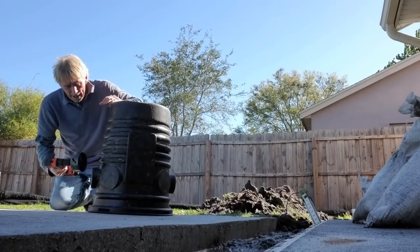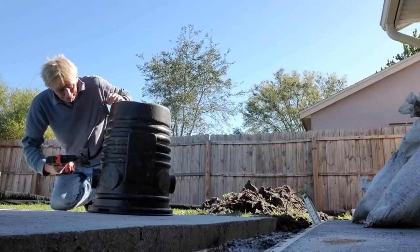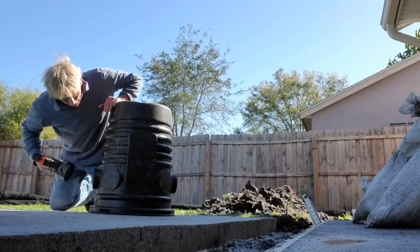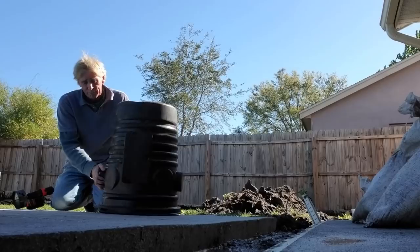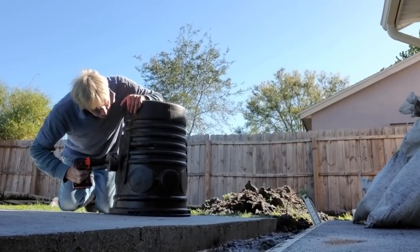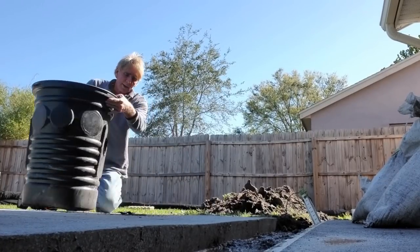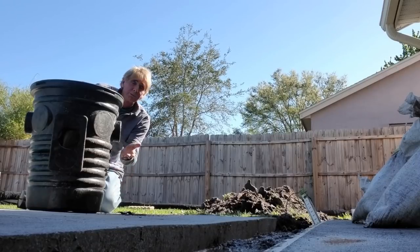Now it's time to set up the sump basin. Looking at the hole we dug, our inlet lines are lower than the nipple, so we'll drill right below the nipple. Using a four-inch hole saw, we drill right through — this is going to accept one of the lines, perhaps the French drain, and the other accepts the channel drain, at the same depth. We use a 90-degree turn right here. We've got our sump basin set up, with the French drain coming in and also the channel drain coming in — both lines come into the same sump pump.